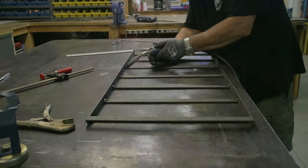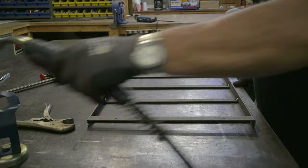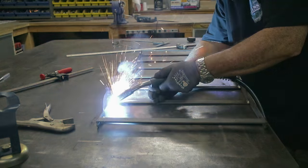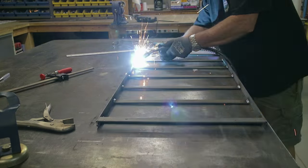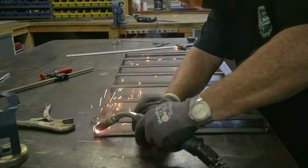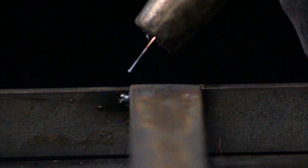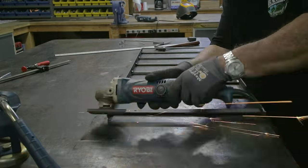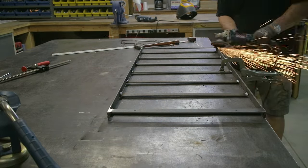Once I got everything squared and tacked, the next job was to weld everything out on both the front side and back side. This is going to be the front of the rack — the cross members are flush to the front of the rails. Once that was done, it was time to take the flap disc and smooth off all the welds on the front side and round everything off.